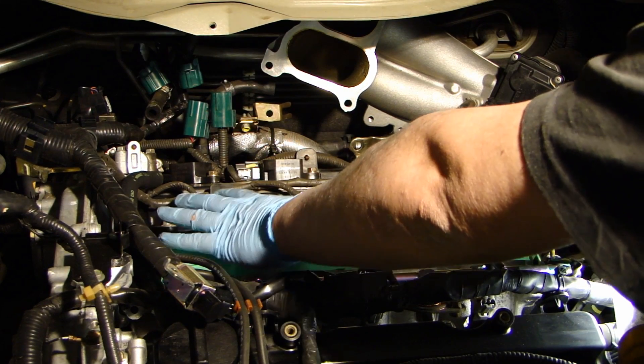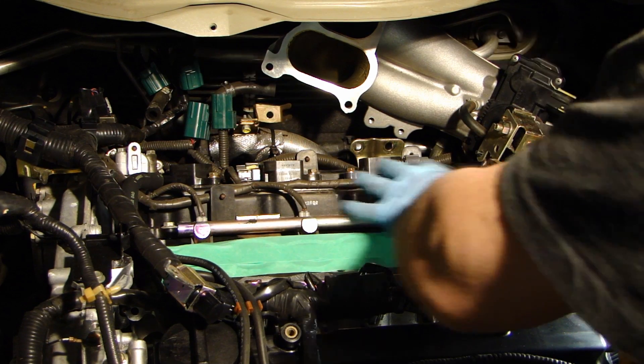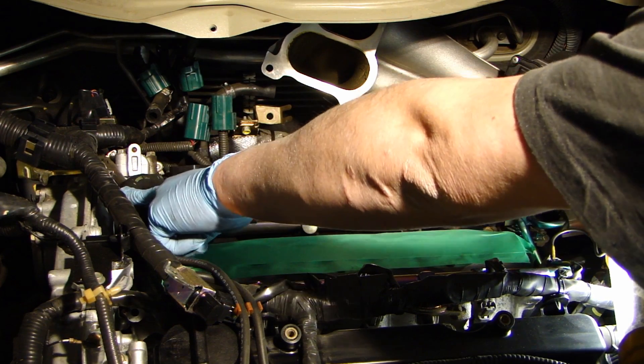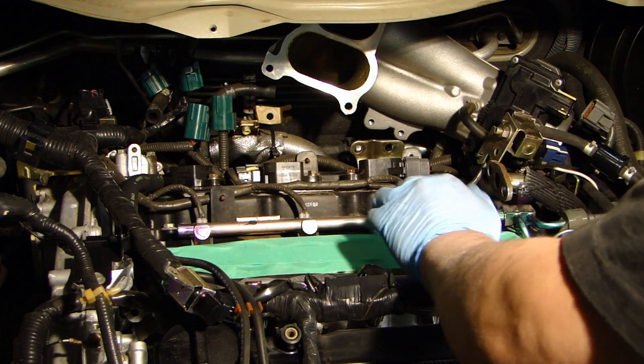Now I'm going to start clipping the wire harness here and clear out this area. The PCV valve is right here — disconnect the hose and give me more room so that I can remove the valve cover.